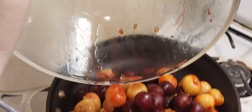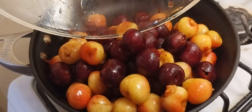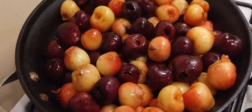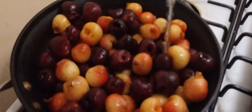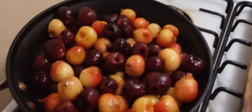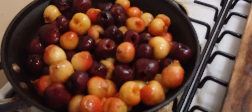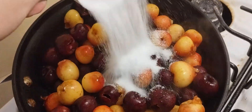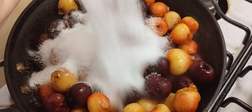Now I'm adding two pounds of cherries — you saw me wash and depit them. We're going to add one-fourth of a cup of water. That's all we need because the cherries already have liquid in them.